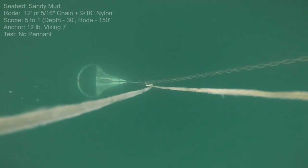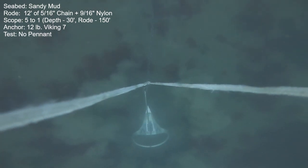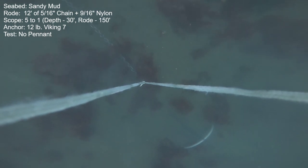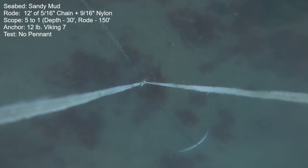We'll get things started with the 12-pound Viking — no pennant installed, just 12 feet of chain, and the balance is nylon. We'll do a couple of these pulls just to establish a standard. This anchor is very consistent; it repeats its performance very similarly each time.